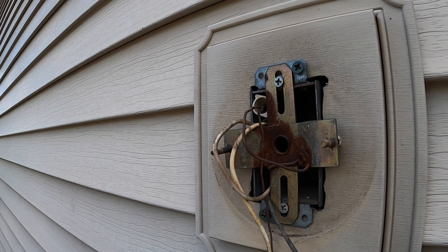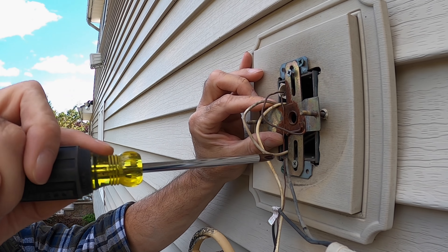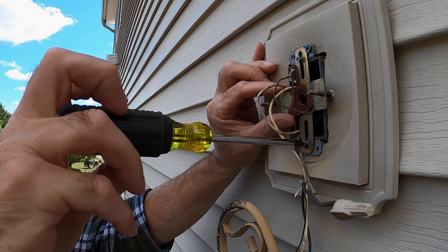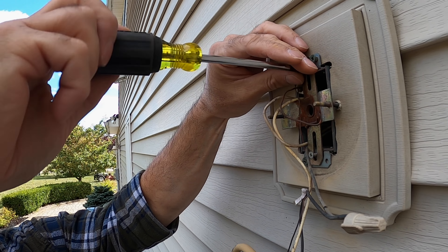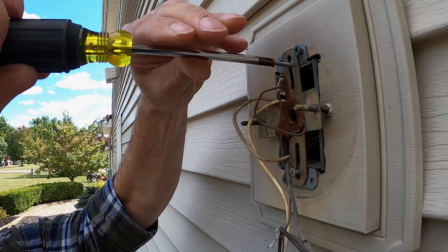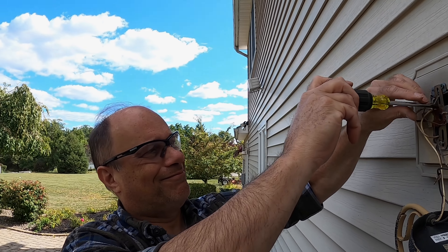Now we have a broken light bulb and this isn't meant as an instructional video, so you have to make sure there's no power here. The switch is turned off — it's not a three-way with two switches with no definite on and off position. You want to be careful, make sure this is not live, because obviously it's not going to illuminate since it doesn't have the globe on it.